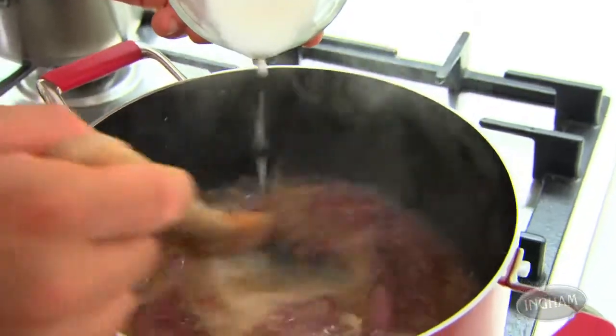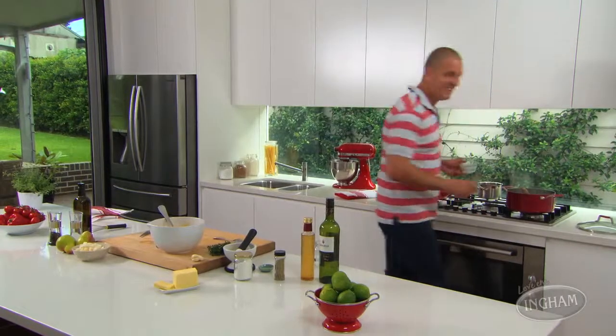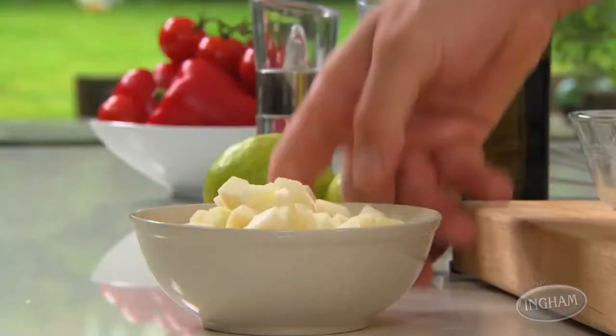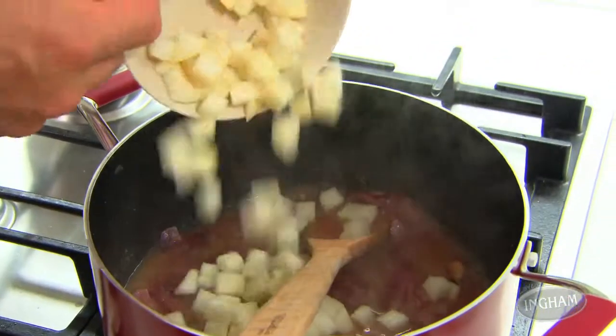Thicken with cornflour. There's one last little trick I really love about this recipe — turkey sausages really lend themselves to sweet flavors, especially if it comes from fruit. So add a couple of diced pears, pop them in the gravy, and they soften really quickly. Finish with just some freshly picked thyme leaves.